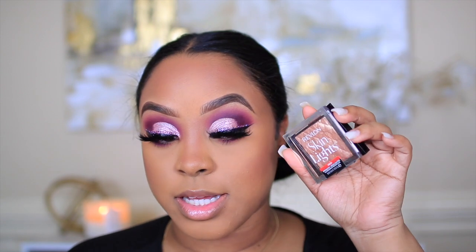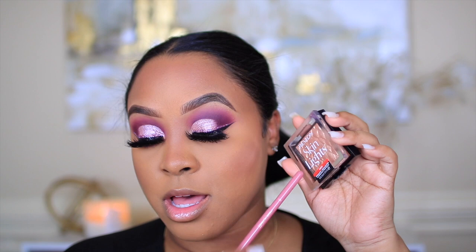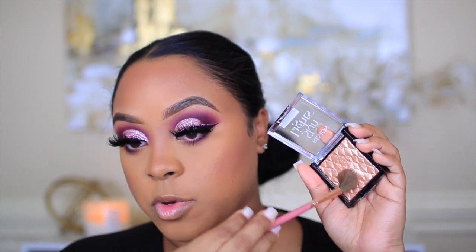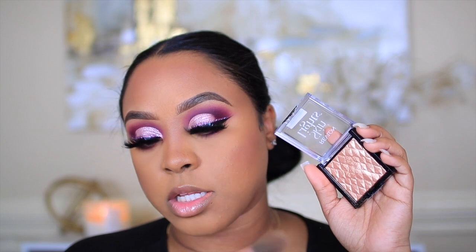For highlight I'm going to use the Revlon Skin Lice Highlighter — y'all know this is my go-to highlighter now. It's in the shade Twilight Gleam, and I'm going to apply it with the It's My Ray Ray No. 5 Brush.